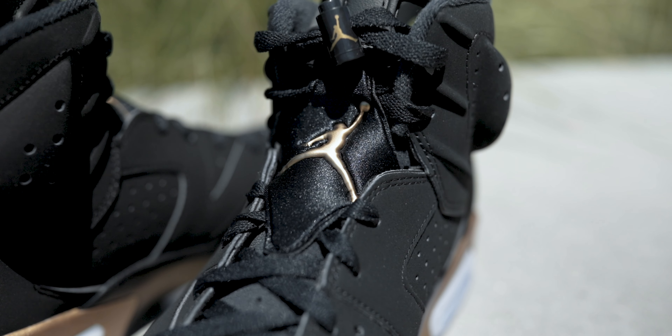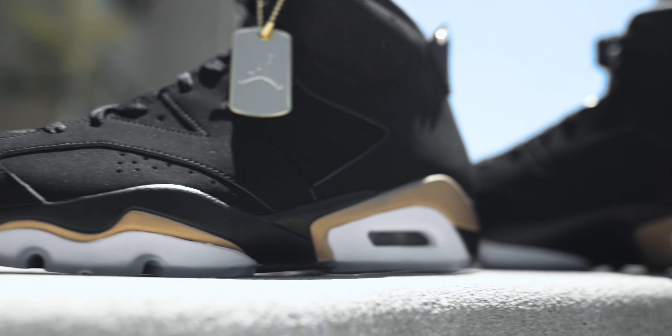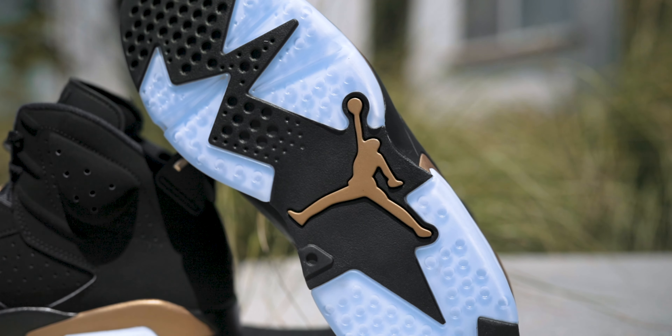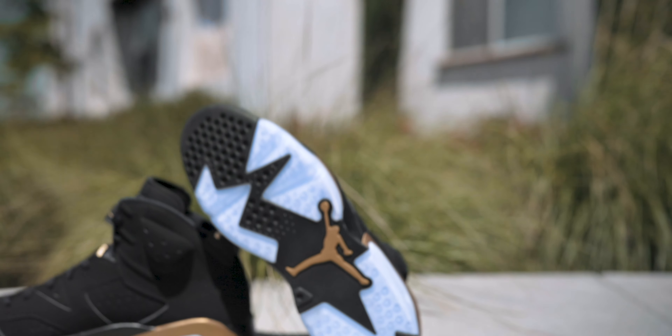A few other details: on the lace cover — that neoprene lace cover on every Air Jordan 6 — you've got a gold Jumpman. There's also a gold Jumpman on the lace lock, and a metallic gold hit on the spoiler on the back. I really like this — I'm glad it's not a matte gold like elsewhere on the shoe; it gives it a nice pop. You've got a gold '23' under the Jumpman on the heel, gold hits on either side of the midsole, and a gold Jumpman on the outsole. The outsole is one of my all-time favorites — super bold zigzag pattern with a gigantic Jumpman.